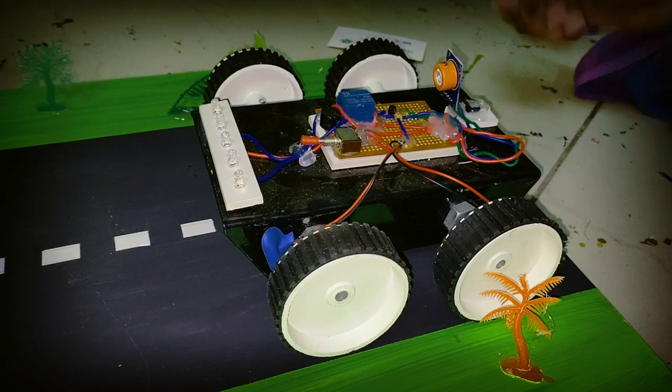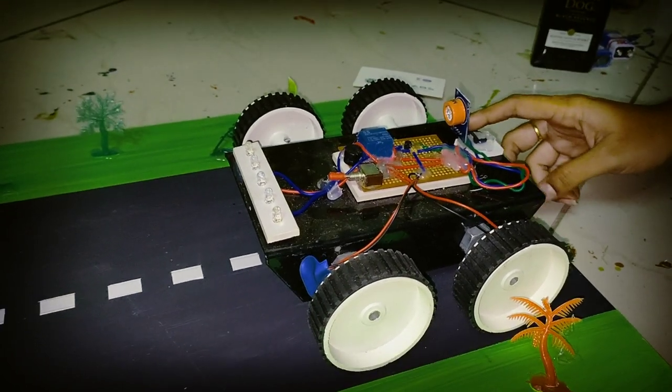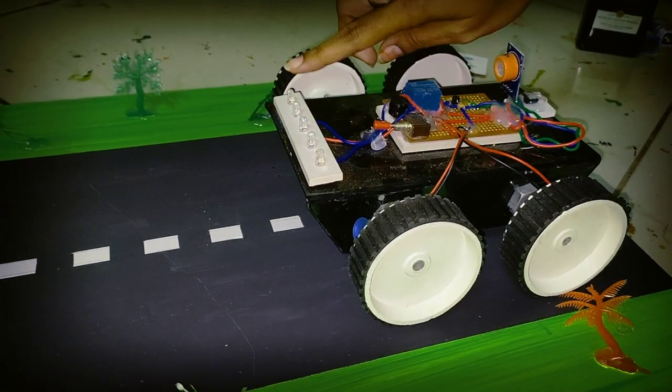We are going to use the vehicle structure and the motors.